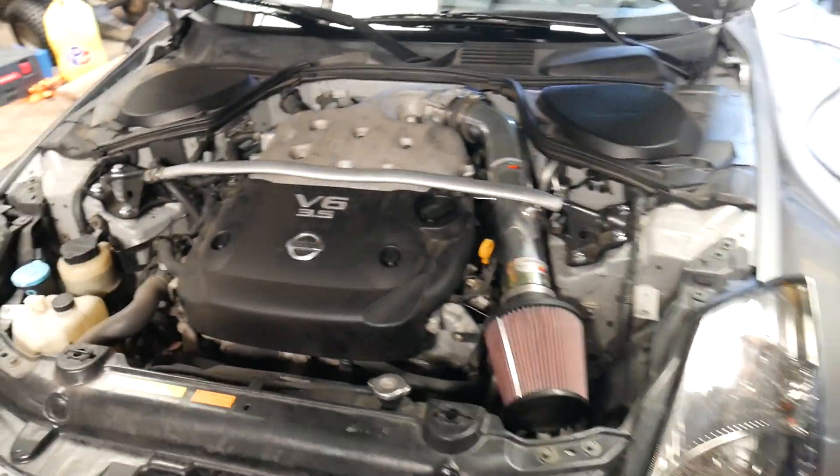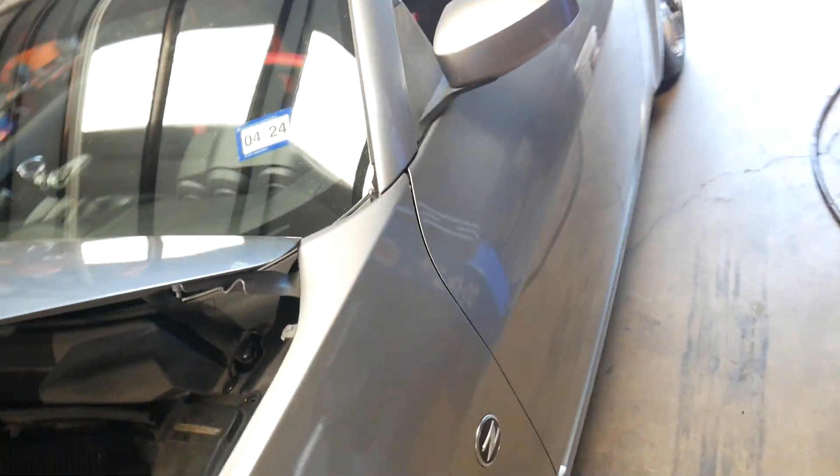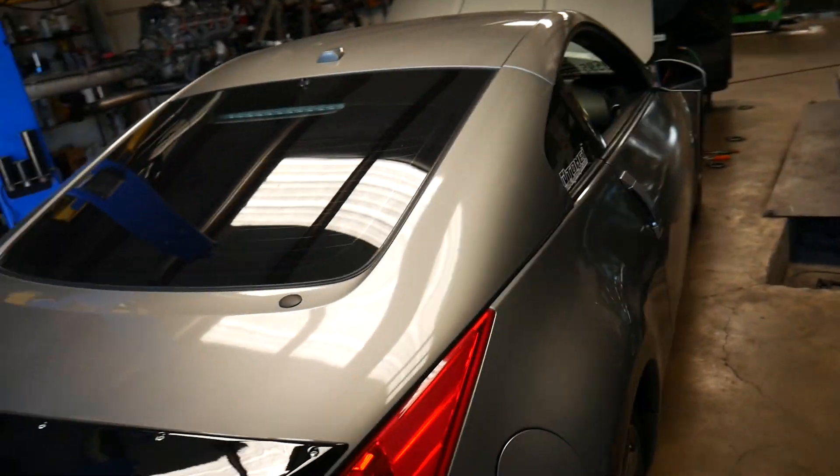The Z is all back together — that's going to wrap this one up. The customer wanted to put an anti-fouler on it but he only got one; you obviously need two, so we'll worry about that next time. The ride is here but other than that this Z just keeps getting better and better. Let's get it back to the customer.